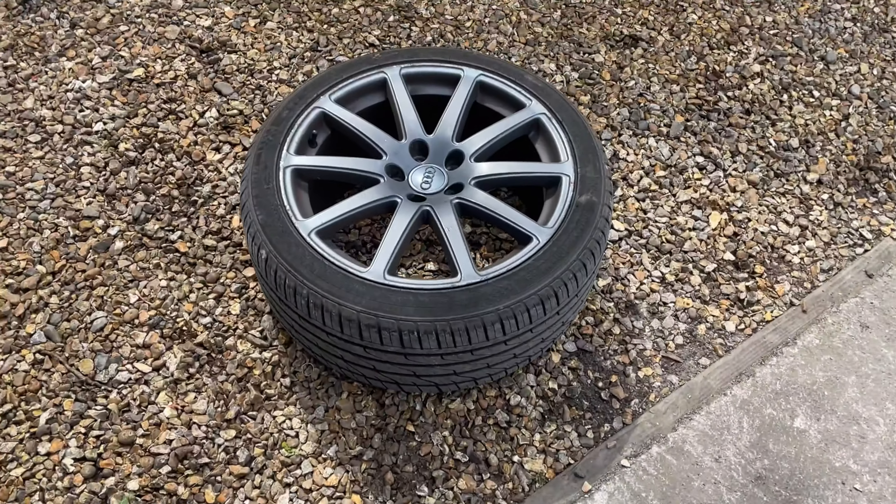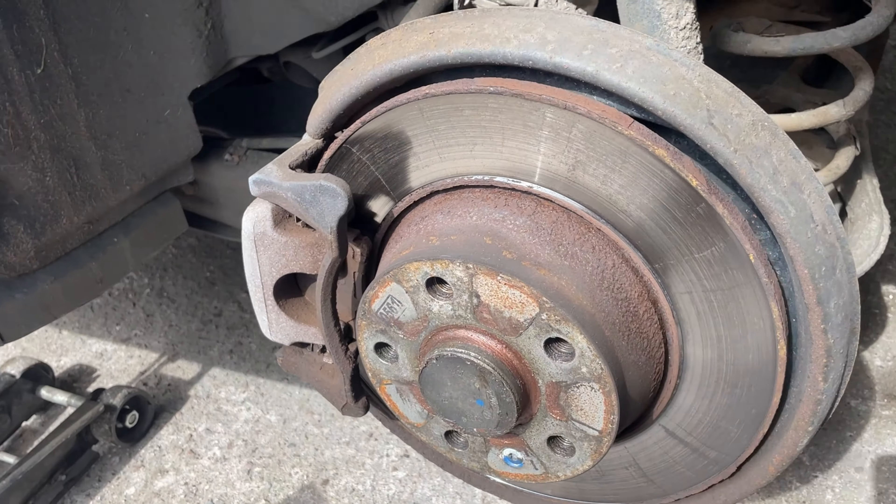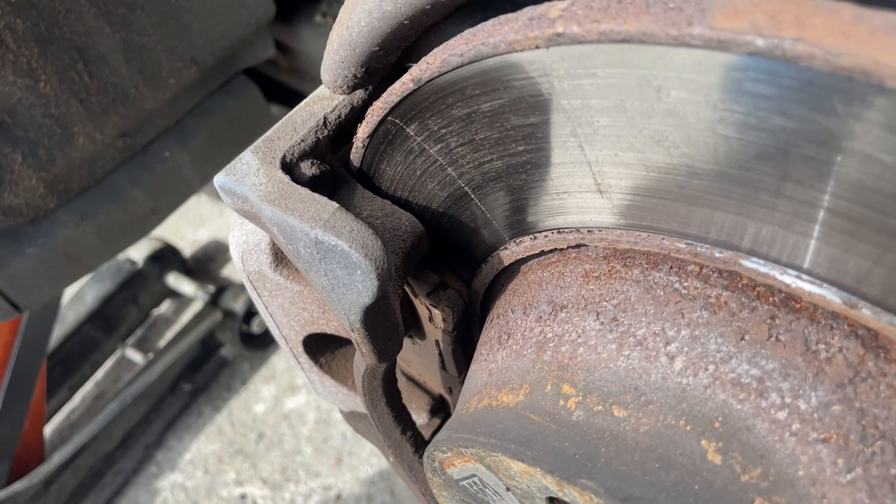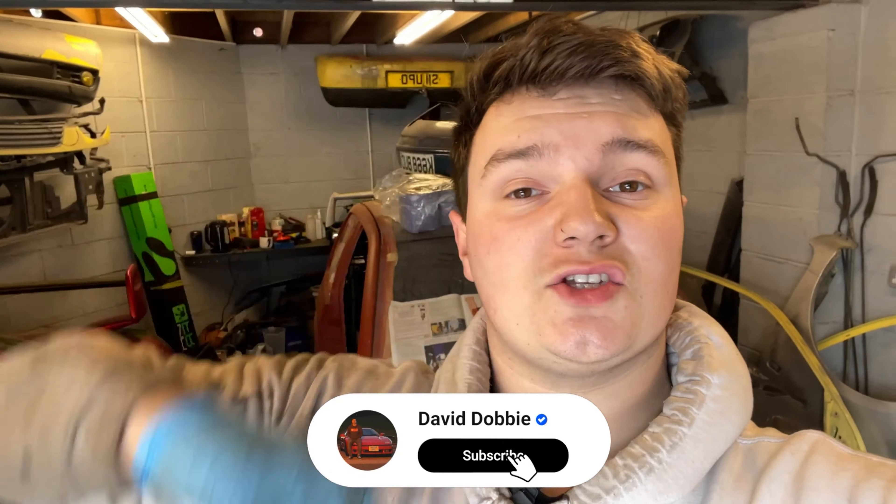Wheels back up in the air and I've taken the left rear wheel off — I've just noticed there's a horrendous lip on the disc and there's next to nothing left on these pads, so I'm definitely going to need new discs and pads. I'm going to leave the rear wheel bearings for now because I can do those when I take the discs off in a future video. There's no point taking everything off just to put the bearing on and then do it all again.